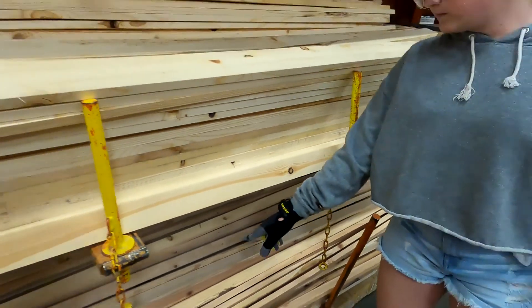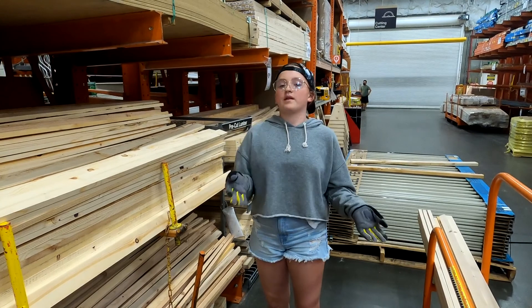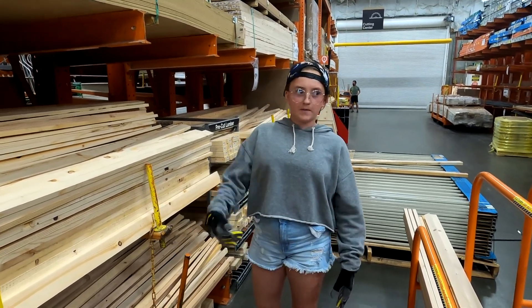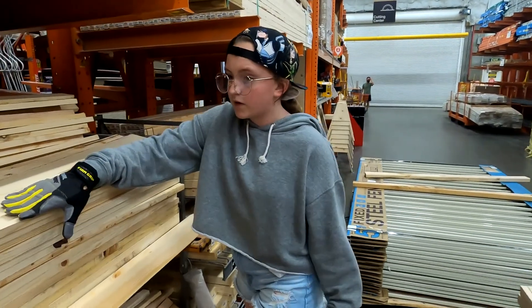See, that's the thing about lumber places — they don't always give you the good wood. They use the scrap wood and just bundle them together. Sometimes they're not always good.